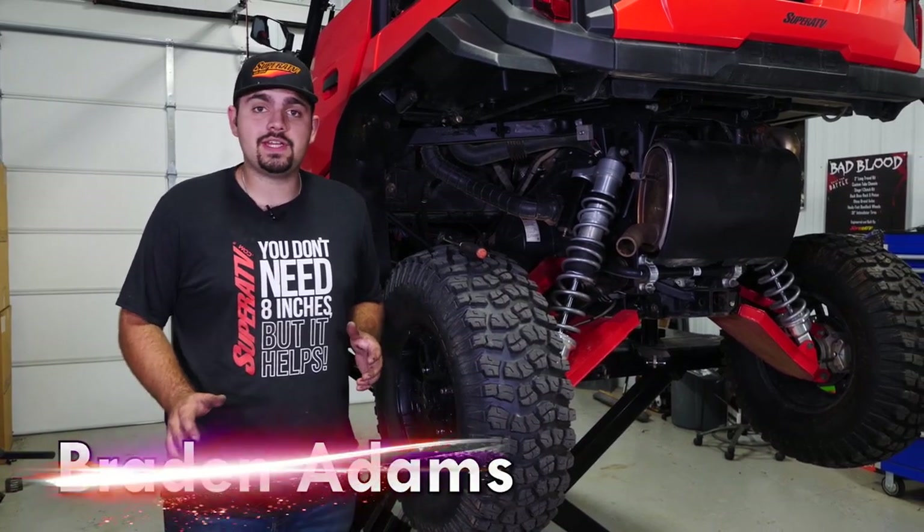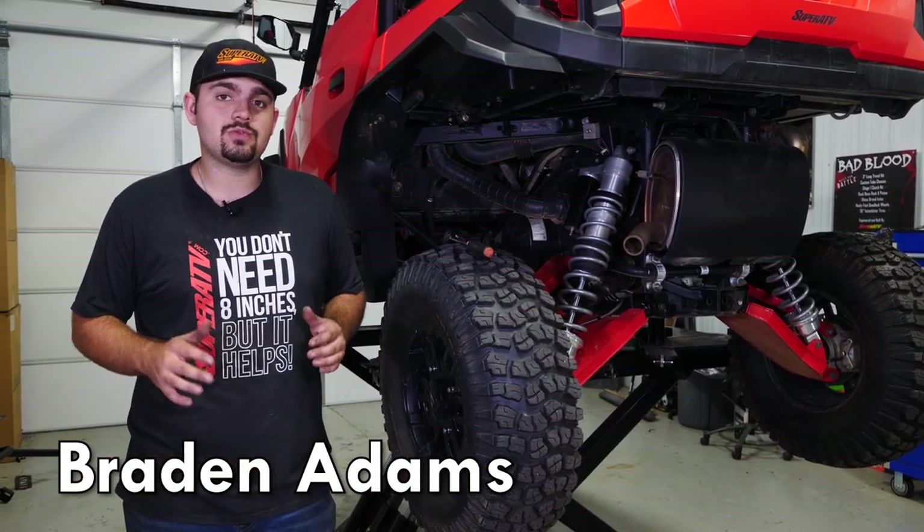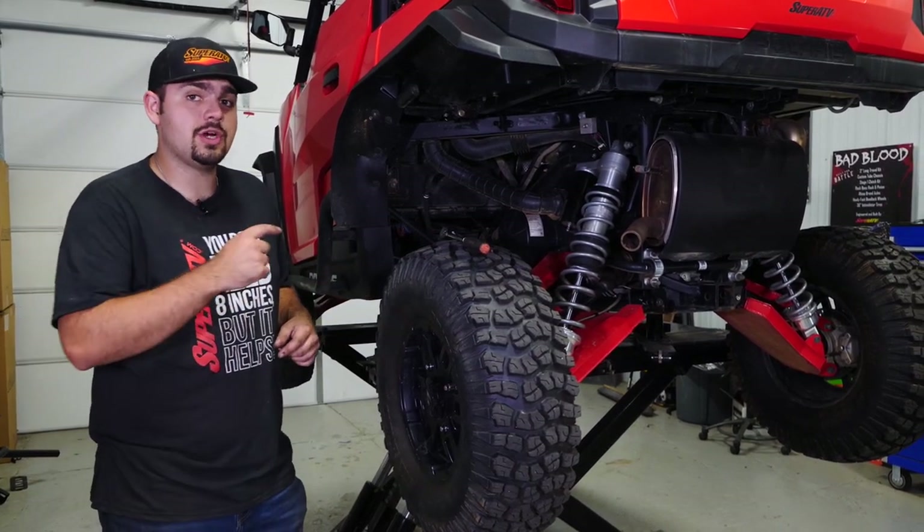Hey everybody, today I'm going to be showing you how super quick and easy it is to install one of Super ATV's Rev1 clutch kits on a Polaris General. So let's jump right in.